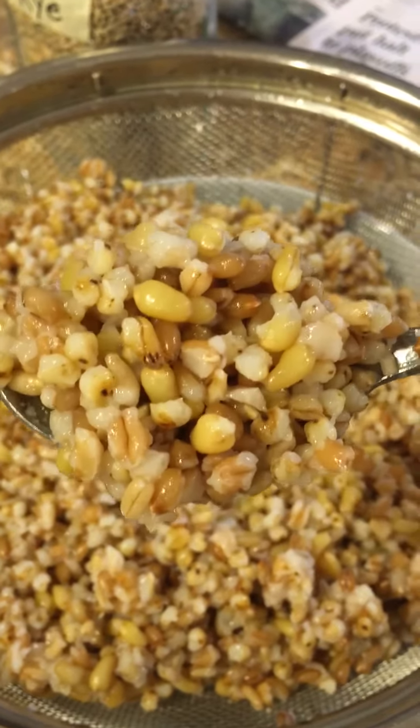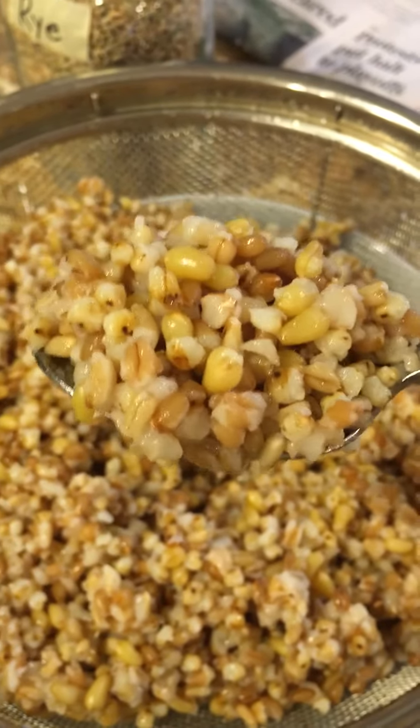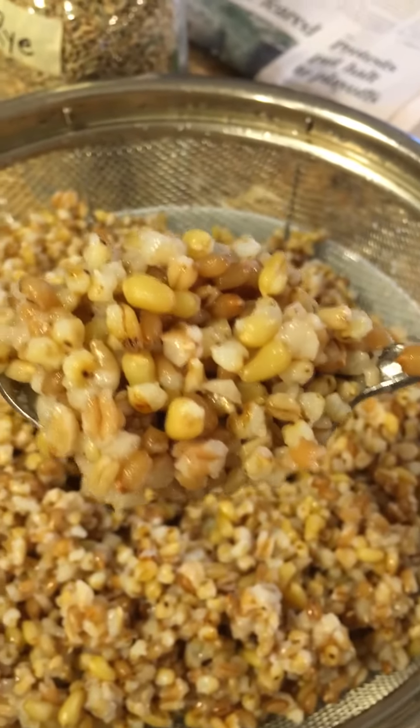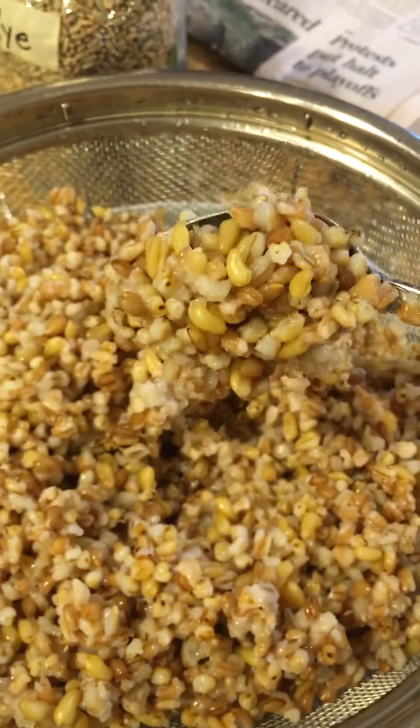Look at this beauty! You can find whole grains on Amazon or at natural grocers — they're not expensive at all. I would be sure to go for organic grains to keep GMOs and pesticides out of there.